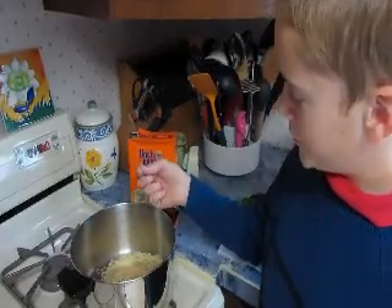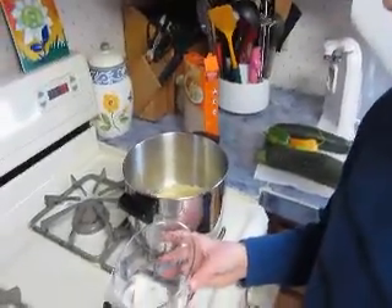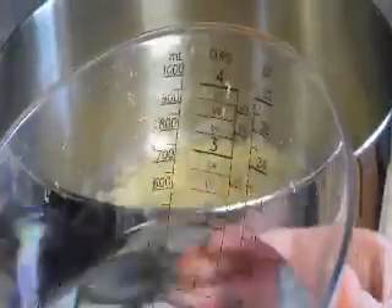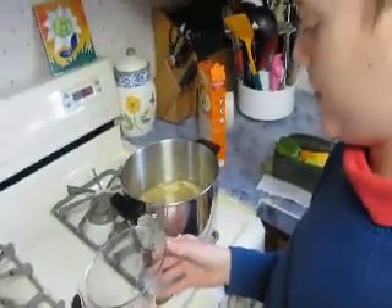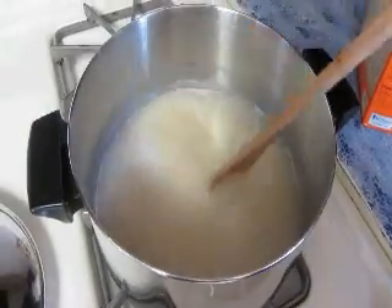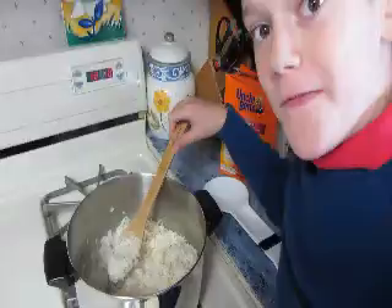I didn't know uncooked rice was hard. I already measured two and a fourth cups of water, so now I'm going to dump this in. And now the mama is going to supervise the turning on of the fire. It's boiling. Got to stir it and turn it down and put the lid back on. Now it's soft.